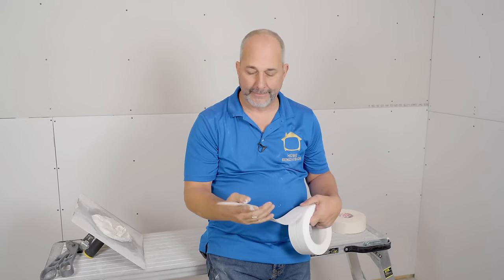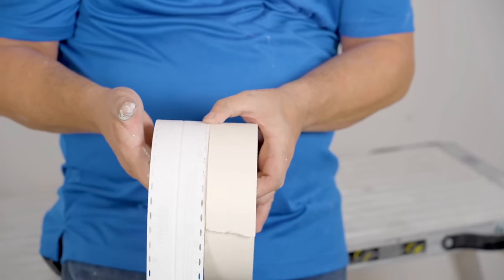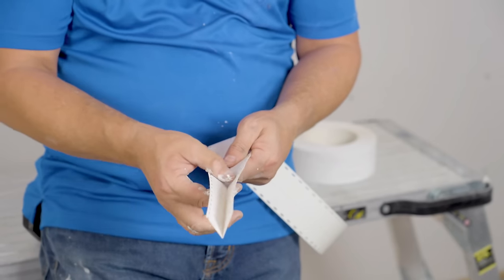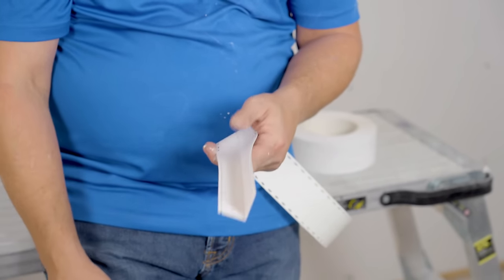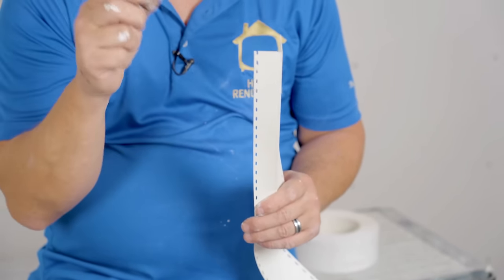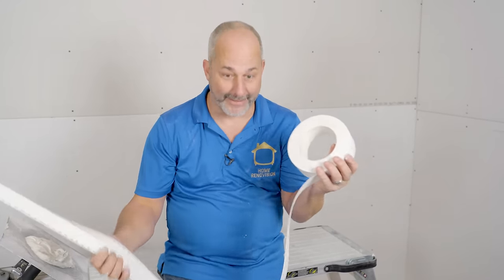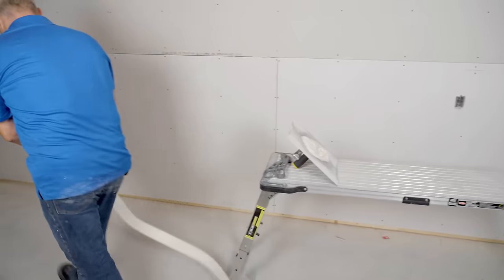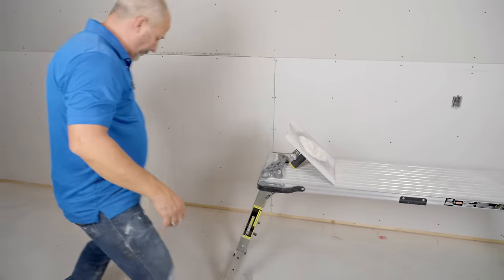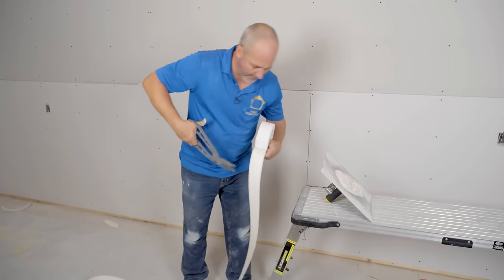Now we're going to do the outside corner — this is a straight flex. There are a couple of different companies that offer the same kind of product. It is a wider roll than traditional paper, just a little bit. What it has that traditional paper doesn't is that it's really thick, and when you fold it in half it gives you an outside corner. The sides of the edge are perforated so the mud can go through and bond — kind of like a metal corner bead with all the holes. It comes in a huge roll, so I can cut one piece for the whole length of the room — no joints.